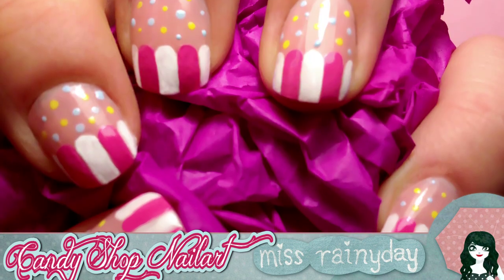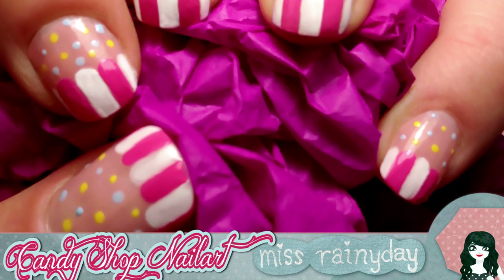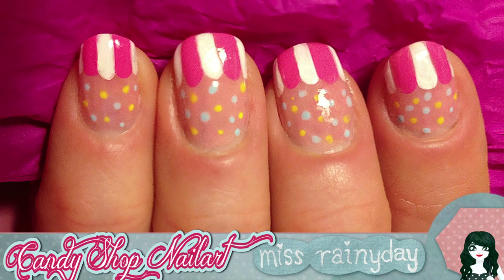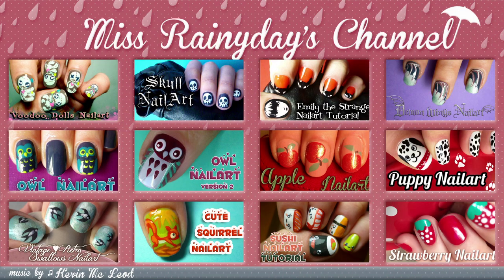Here is my final result. This is really an easy design that anybody can do, right? Please let me know if this worked out for you, and tell all your friends and make them eat lots of candies. Please subscribe, comment and rate my video — thumbs up if you liked it!